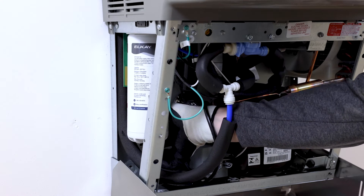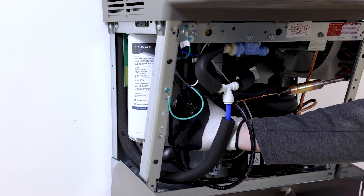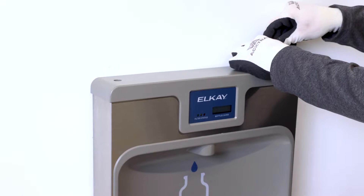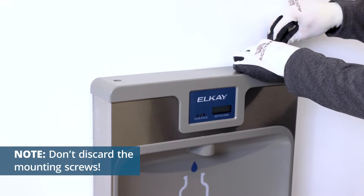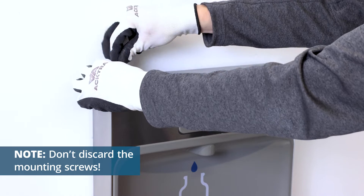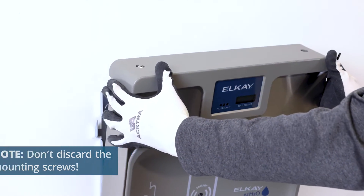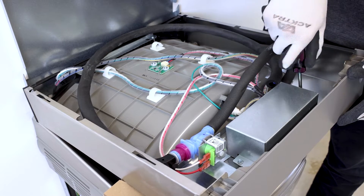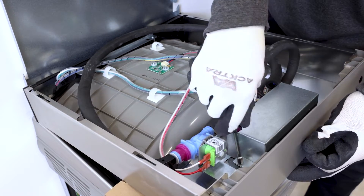Disconnect electrical power to the unit and turn off the water supply. Remove two mounting screws with the 5/32 inch Allen Wrench. Lift the bottle filler off the wall mounting plate and tilt forward. Using a 1/4 inch nut driver, unscrew the main control board cover.